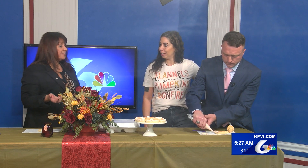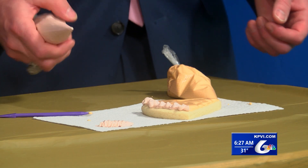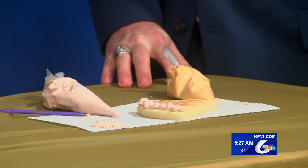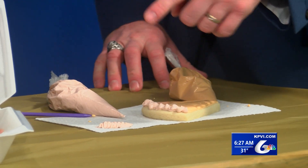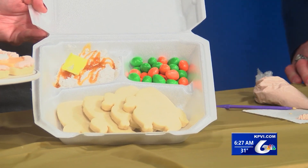These are just some of the things you can do for Thanksgiving cookies. One of the fun things I did is a to-go box for the picky eater — a cute little to-go box with turkey, mashed potatoes, gravy, corn, and peas. That is just buttercream frosting.